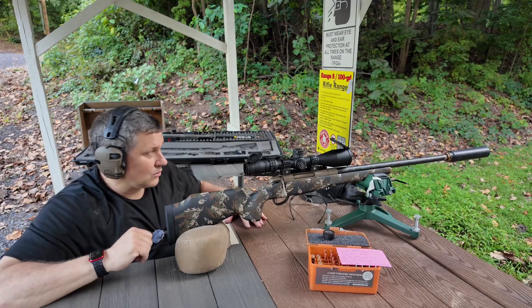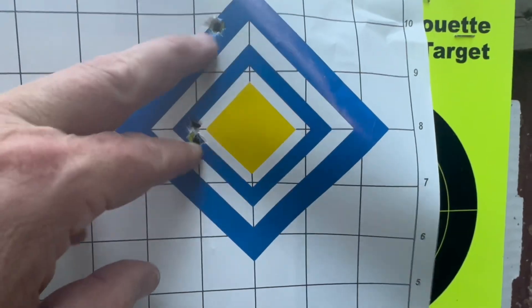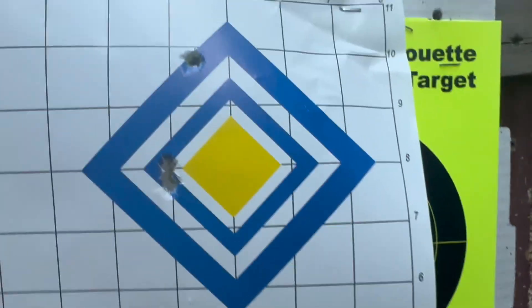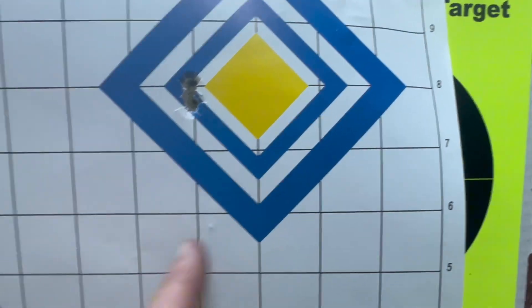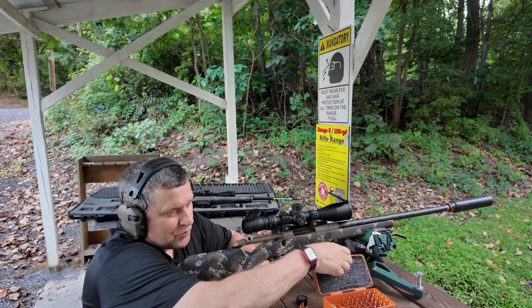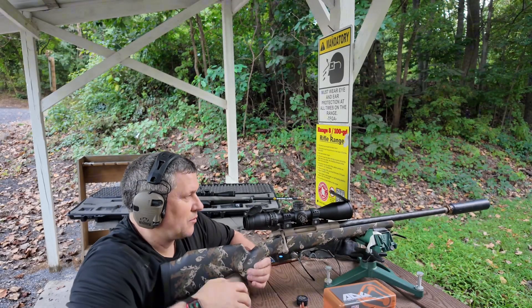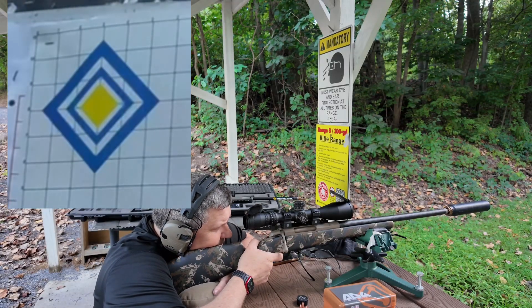We'll make some adjustments, let the rifle cool down, and then shoot maybe a five-shot group and see how it goes. I'm wondering if I had already adjusted this and just forgot about it. But at any rate, I've got to move it down about two and a half inches and back over one inch. We're going to shoot one more group and see where the zero is hitting. I'm going to move over to the left top target and we'll see what happens there.